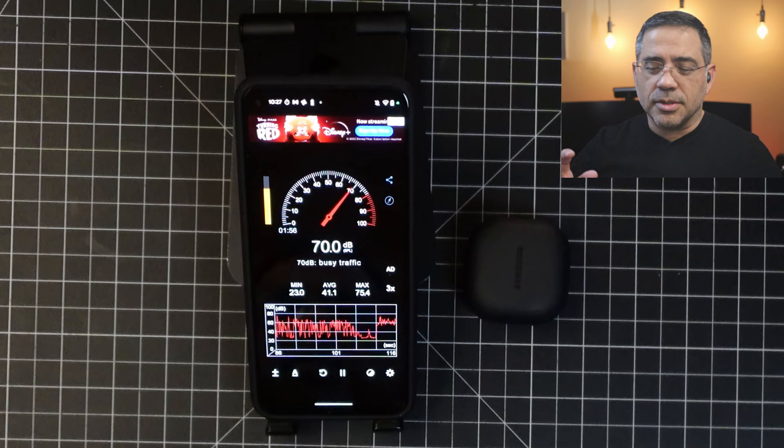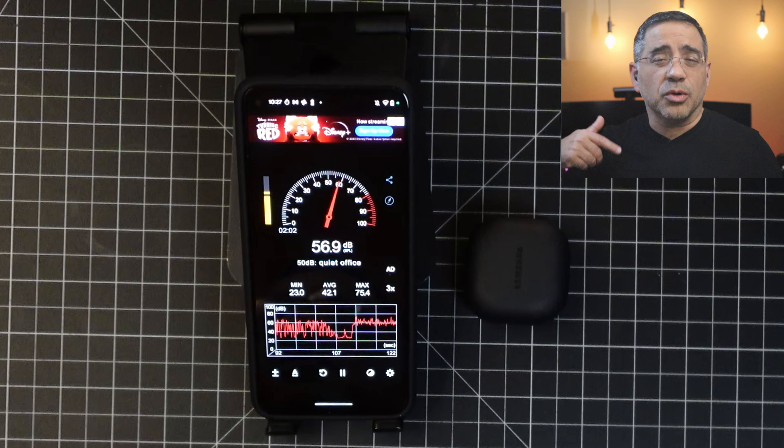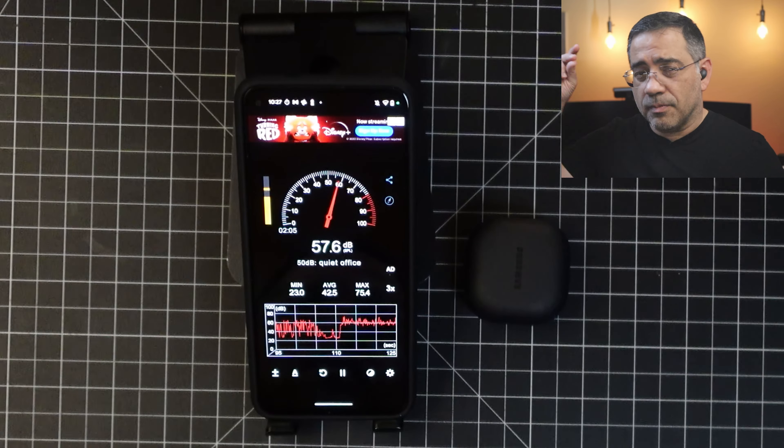Now we're adding noise to the environment — decibel readings anywhere between 40 and almost 75 to 77 decibels. We'll stay quiet first to see how much noise is being canceled, then continue. This is what the Samsung Galaxy Buds 2 Pro sound like in a noisy environment. Tests are also conducted with an infant crying, a dog barking, and a doorbell ringing in the background. That wraps up our review. See you in the next video.